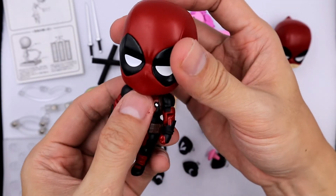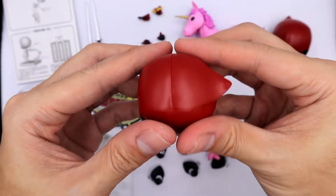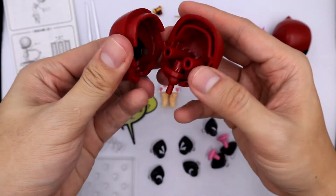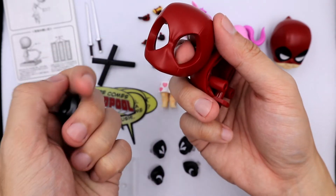As for the main nendoroid, it comes with a default eye expression. To replace the eyes, you need to disassemble the head, remove the eyes, and replace them with other eye expressions.